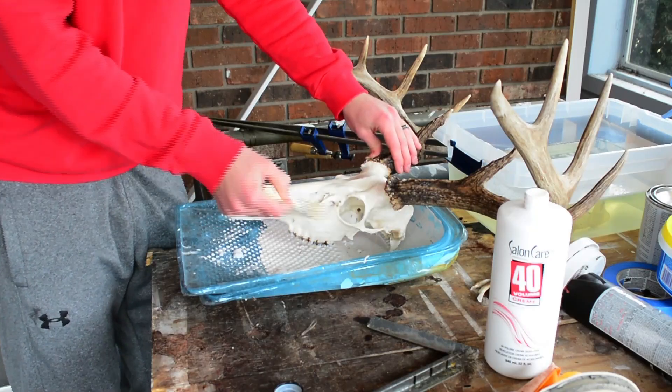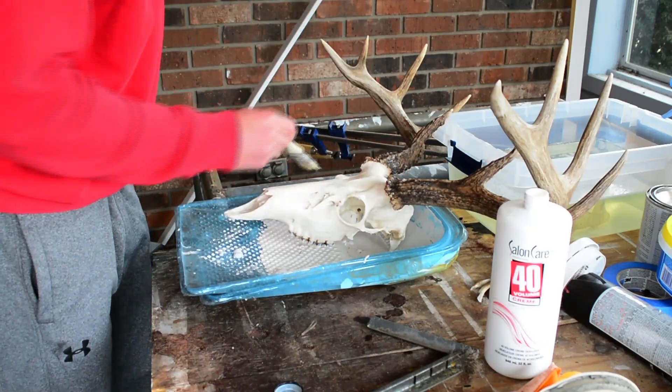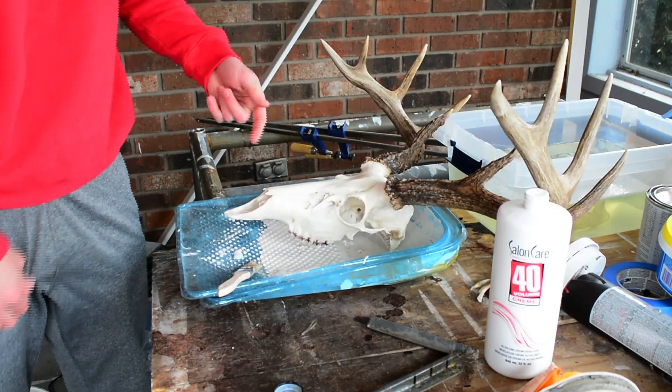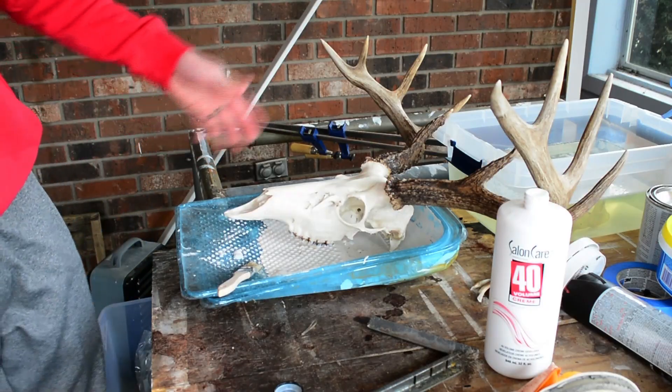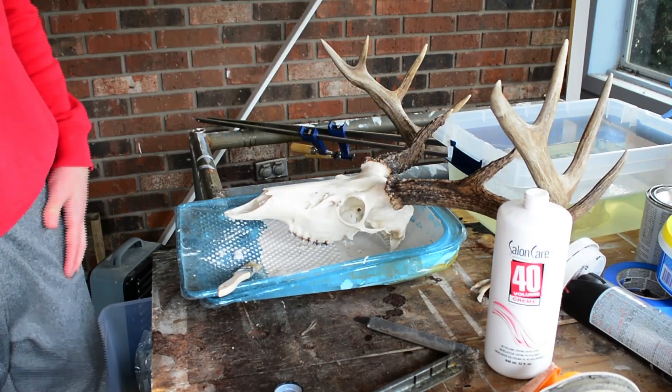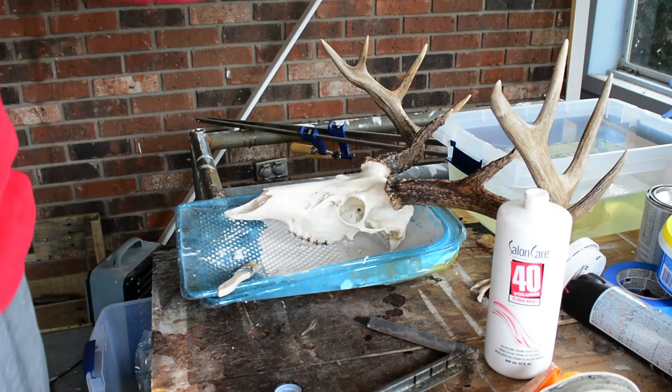I'm just going to let it sit and we'll come back and see what it looks like — maybe tomorrow, I don't know how long it'll take — and then we'll probably have to put another coat on it and see what it looks like. Hey guys, it's been a couple days since I did the first half of this video, and like I said it wasn't a very long one anyways.